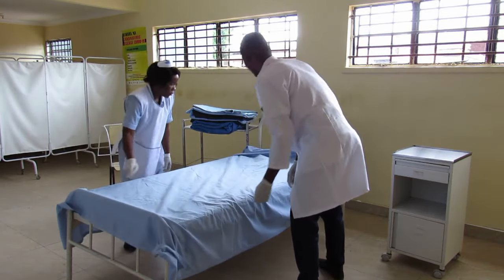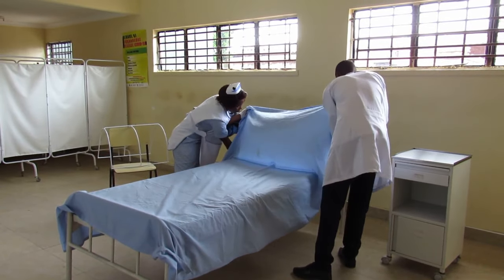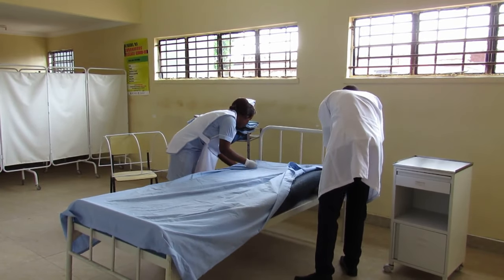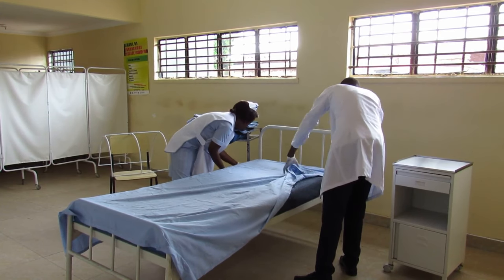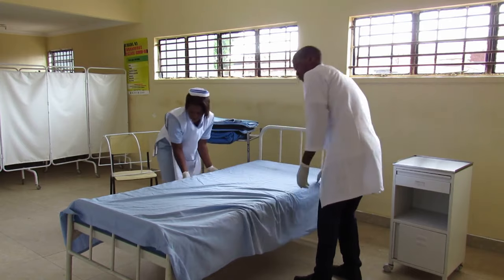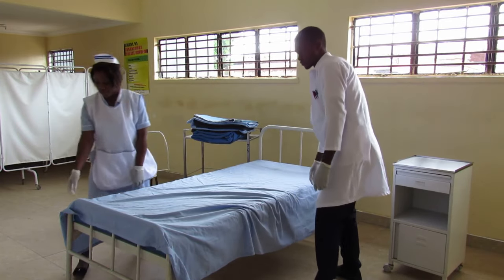Take the bed sheet and cover the linen. Tuck in the head of the bed, making a hospital corner. Making a hospital corner at the foot end of the bed as well.